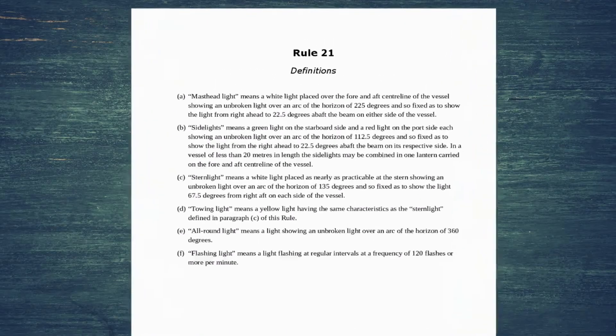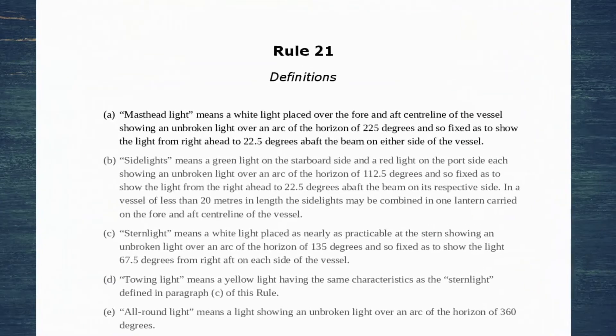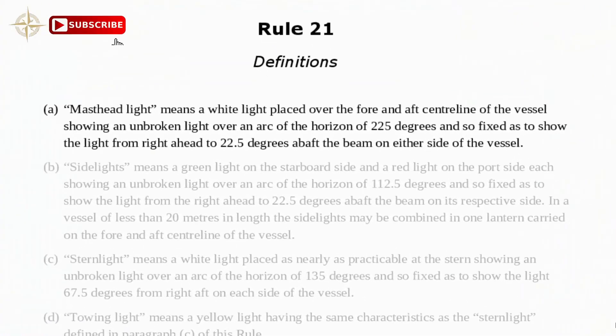Rule 21 definitions. A masthead light means a white light placed over the fore and aft centre line of the vessel showing an unbroken light over an arc of the horizon of 225 degrees and so fixed as to show the light from right ahead to 22.5 degrees above the beam on either side of the vessel, or two points above the beam on either side of the vessel.